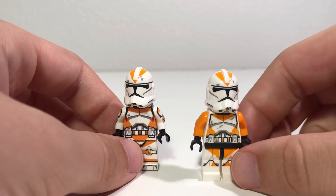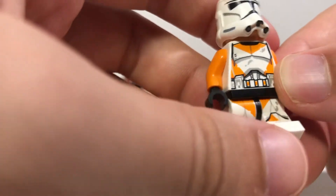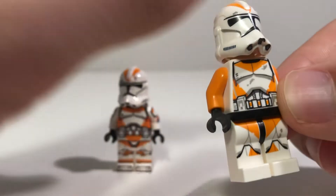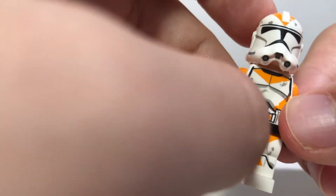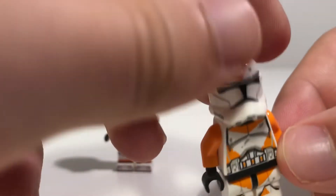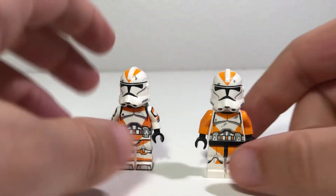Starting off on the fronts, as you can see, LEGO's official figure has only got very sparse detailing on the legs — it cuts off randomly right there. Looks kind of weird, but it does look pretty good for a figure that came in a battle pack. We've got their Episode 3 style of printing as well as their Episode 3 style of helmet. We've got some battle-damage detail right there, and that's about it for the front of the official figure.